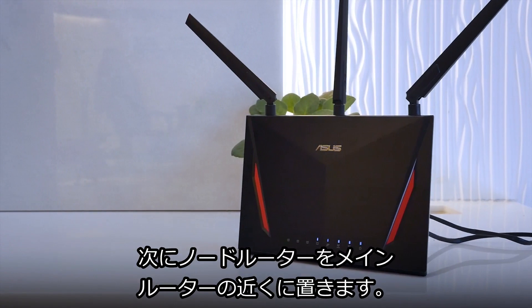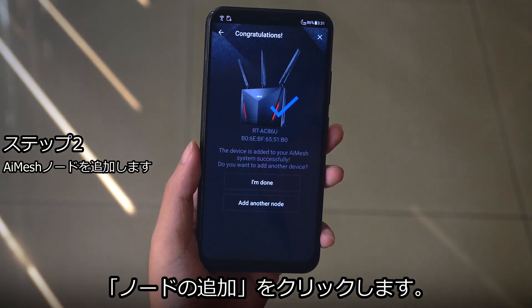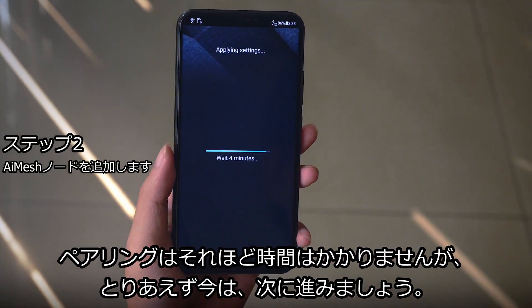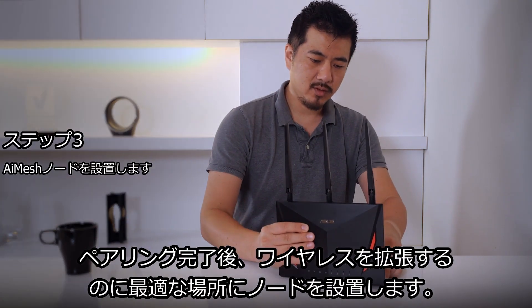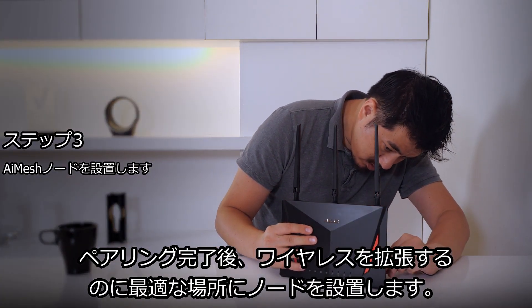Now place your extending node in close proximity and click on add another node to find it. The pairing process won't take very long. After the pairing is complete, you're ready to place the node in an ideal place to extend your coverage.